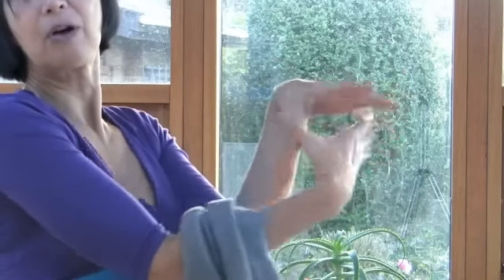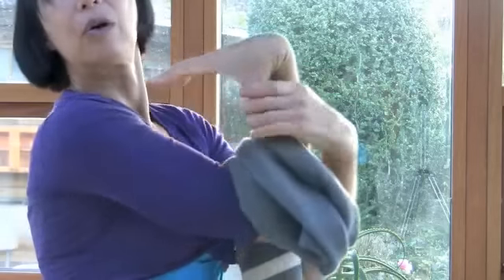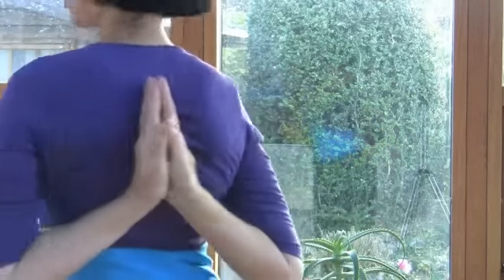My hands are very flexible in all directions — all fingers very flexible. I can do this also because I'm a yoga teacher. My flexibility shows my biological age — the age of my body, my joints, my cells. If you do my three very easy exercises every day for about two minutes, I'm sure that after 14 days you will feel a little bit different.